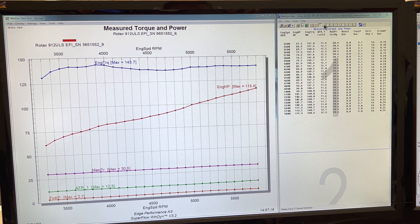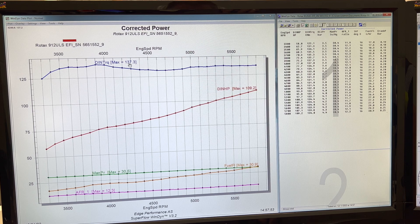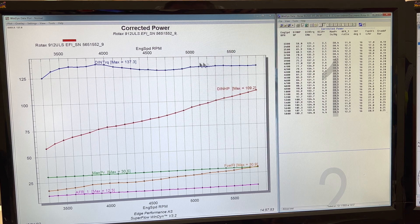If we look at our DIN corrected numbers, we still have an impressive 109.2 horsepower at 5800 RPM with a peak torque of 137.2. The torque curve here is fairly flat — we're running a wide open pull, nice and steady with an even spread.